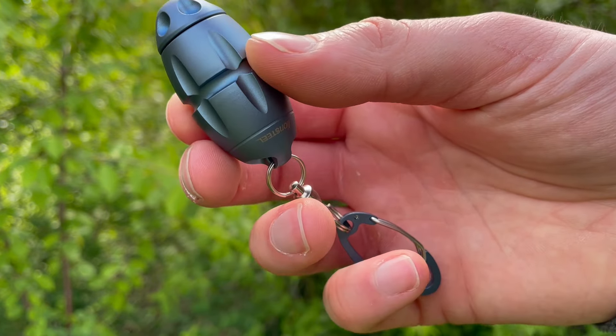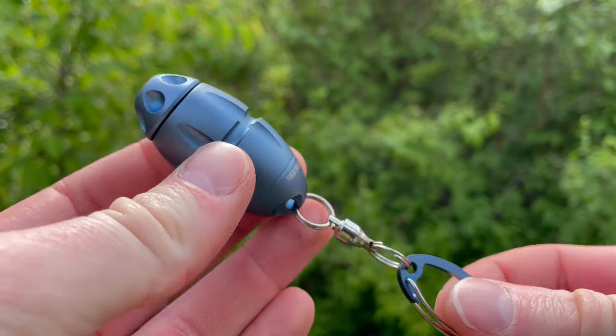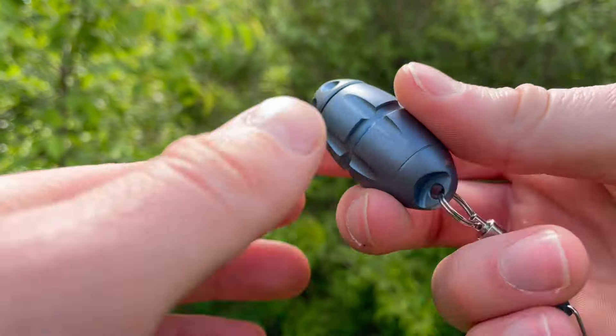This is David from brushcraftcanada.com doing a quick video today showing off a product from Lionsteel — this is the Eggy keychain. We've had these in for a little while now, but I don't believe we've done a video on one, so I thought I'd do a kind of a close-up, quick look.